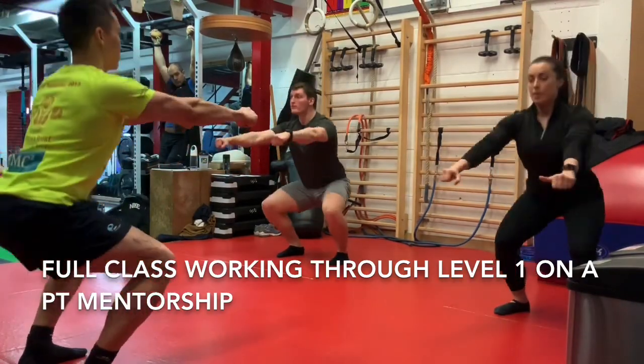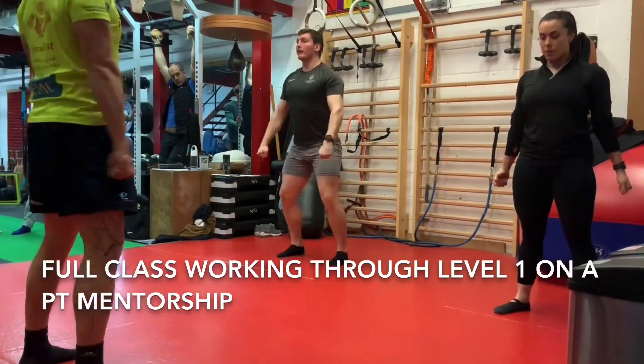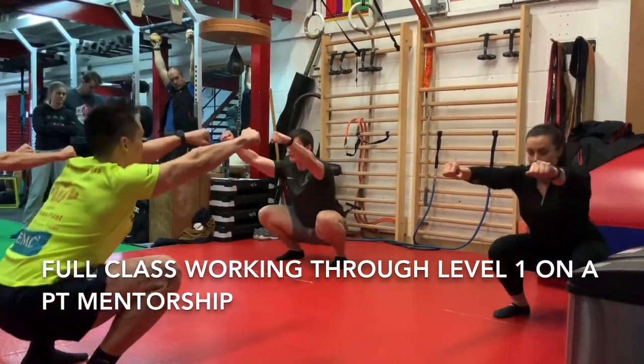Up, up, up. One, two. Up, two, down, three. Up, three, down, four. Up, four, down, five. Up.